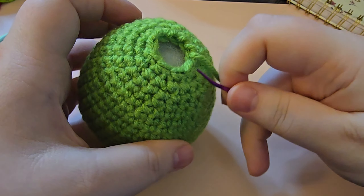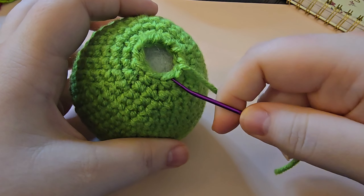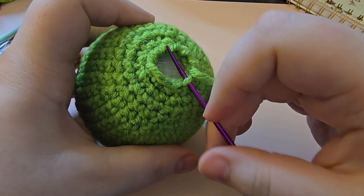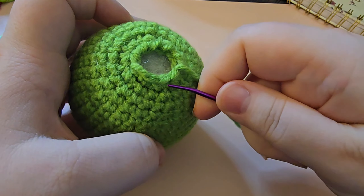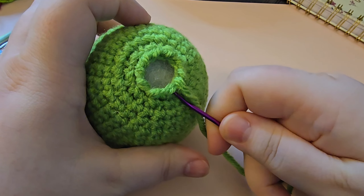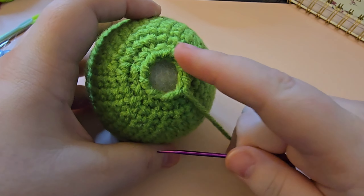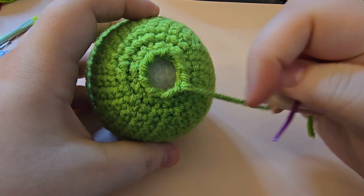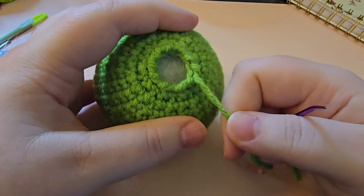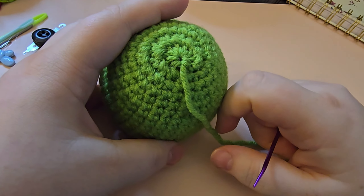The front loop is the loop closest to you on top. Keep track as you go around — I'm on my fifth one and I have a total of nine, so I want to make sure I pick up all nine stitches, front loops only. Just grabbing those front loops in every stitch. Now that you've done that, you haven't pulled it tightly yet but your yarn is coming along with you. All you're going to do is grab your yarn, hold onto your project, and pull — and it cinches that hole closed for you. Isn't that a little magic trick?